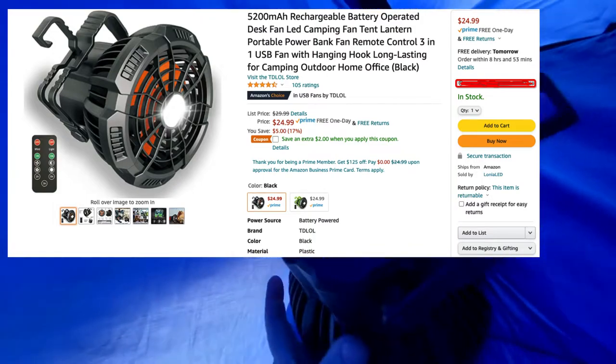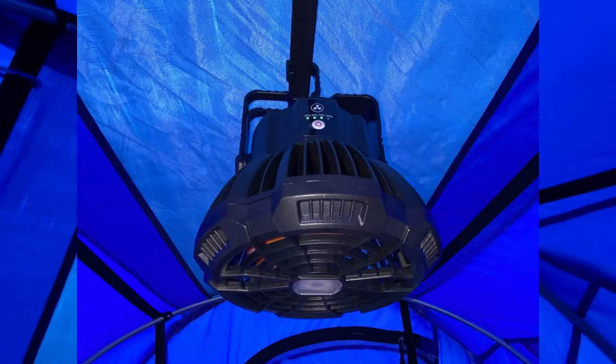So I've got this light — I'll put a link in the description. It comes with a remote and I'm planning to hang it up here. The cool thing about it is I can slide it along the strap — blowing toward my face or down toward my feet — whatever configuration I want.